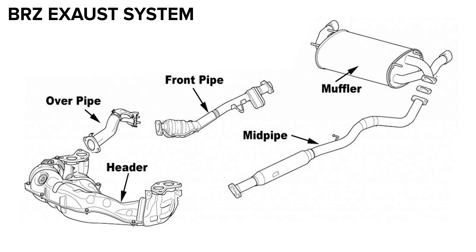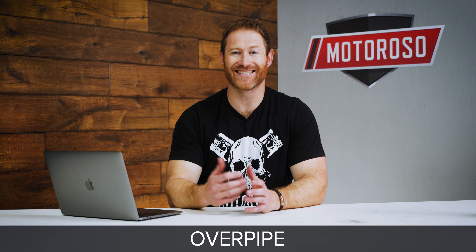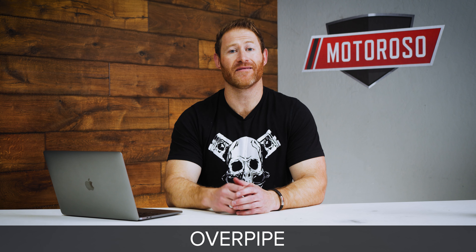The first set of headers we recommend comes from Borla, one of the leading manufacturers of exhaust systems in the world. These are a short tube unequal length header that will almost completely eliminate that torque dip, which is really important for how the car feels. It's also going to unlock that boxer sound from your FA20 and give it a really nice throaty sound. This is a catless header.